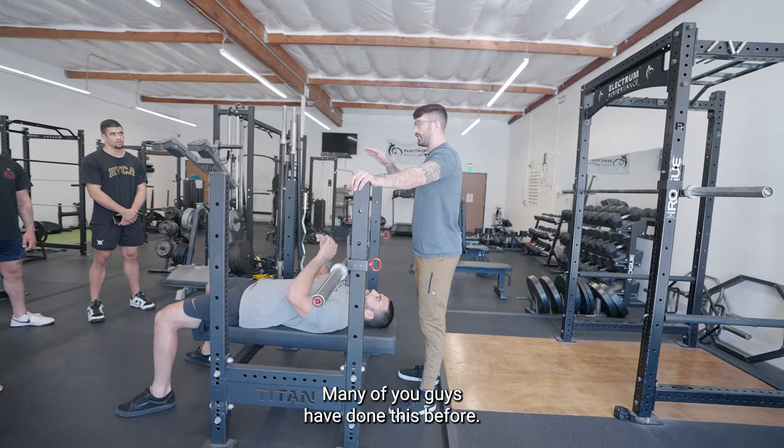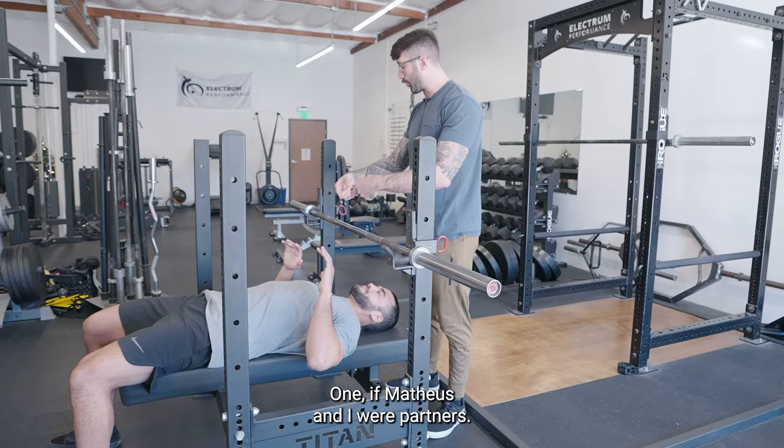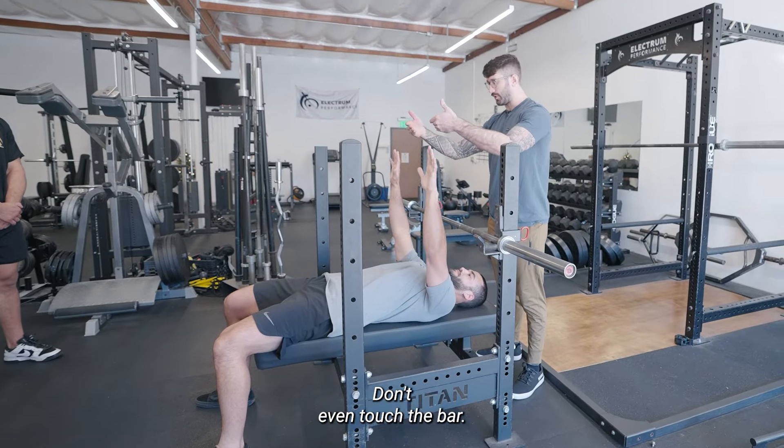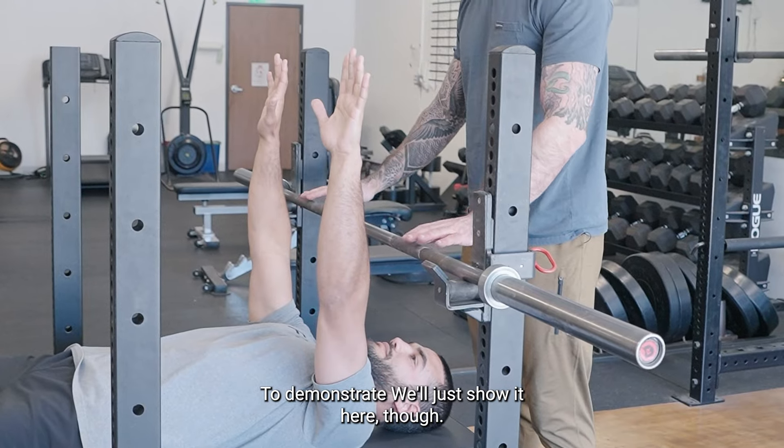So for bench press, many of you guys have done this before, but there's a couple things I want to keep in mind. If Matthias and I were partners, just stick your arms up — don't even touch the bar. This is way too low, so we would change the height. To demonstrate, we'll just show it here though.